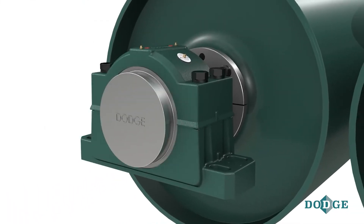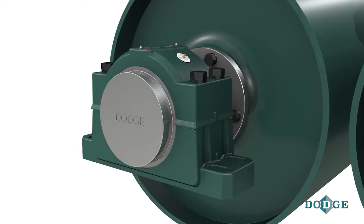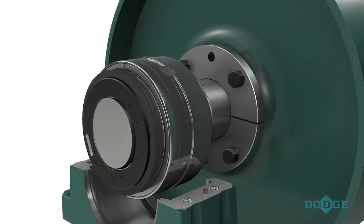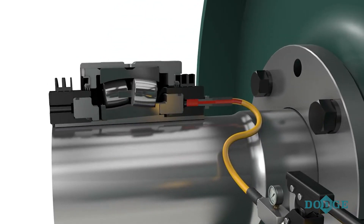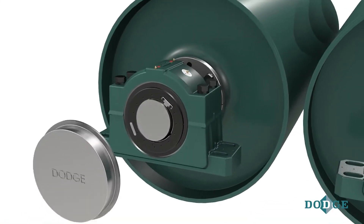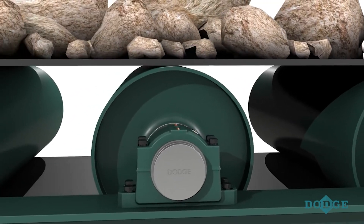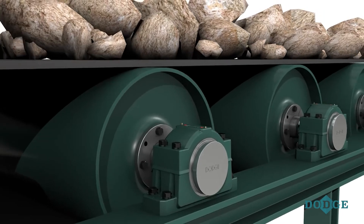An optional end cover further enhances seal protection while keeping workers safe from rotating shafts. Removing the bearing is just as easy by simply applying pressure to the piston in the dismount nut, which pushes the bearing off the adapter sleeve without damaging the shaft. Easy to install and highly reliable even in the harshest environments, the Dodge hydraulically mounted spherical roller bearing is ideally suited for bulk material handling applications found in the mining, aggregate, and cement industries.